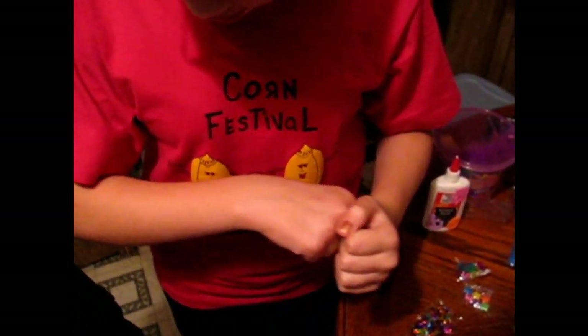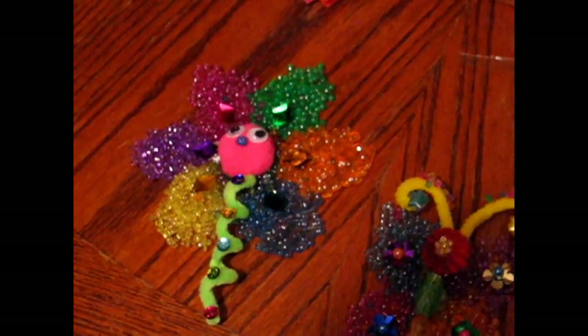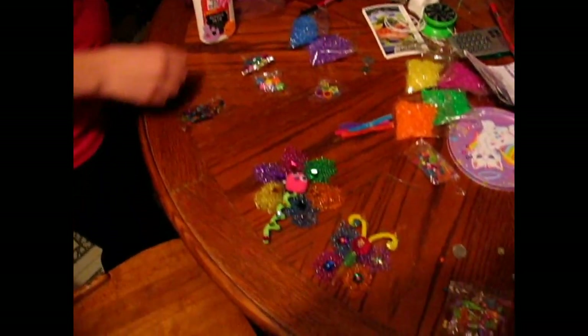I've got a bunch of scars on my arms and my hands, so call me scars. Oh well. Anyway, I'm probably going to have to get some teeny tiny containers for these. And here is the mess — the aftermath. You know what you have to do now? Clean it up.